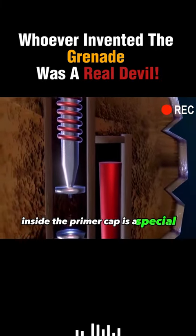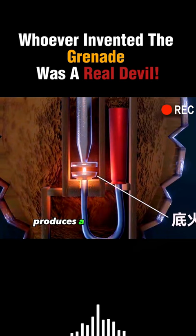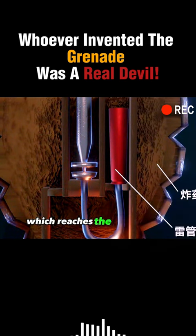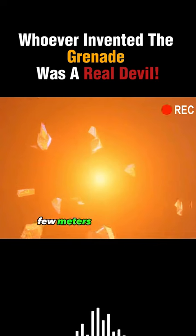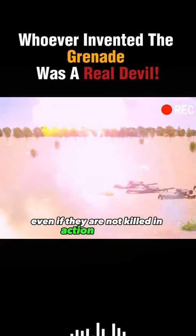Inside the primer cap is a special substance that, upon impact or friction, produces a small spark that ignites the time delay fuse, which reaches the detonator a few seconds later, eventually detonating the entire grenade — which is so powerful that soldiers within a few meters radius will be wheelchair bound, even if they are not killed in action outright.